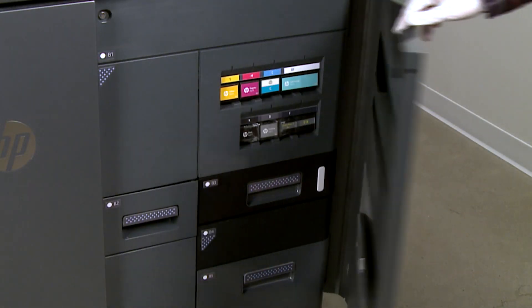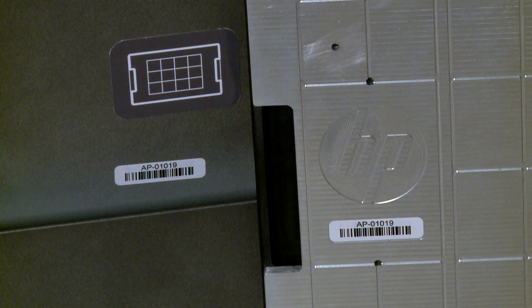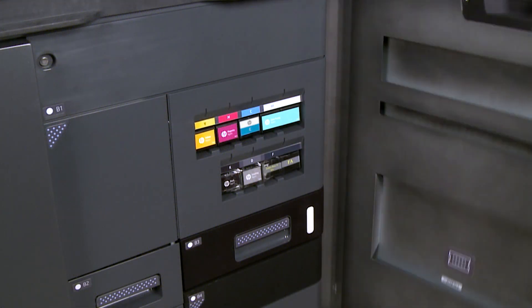Then open the agent door. In the right door pocket, remove the alignment plate. Make sure the alignment plate code matches the code on the inside of the door, then close the agent door.